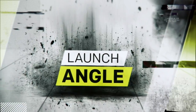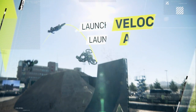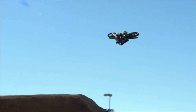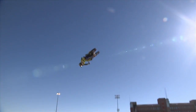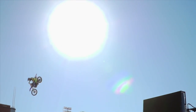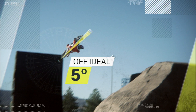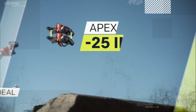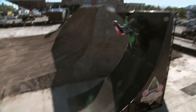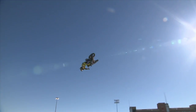Finally, launch angle. A rider's flight trajectory is determined by both launch velocity and launch angle. This is why coming off the ramp as vertically as possible is necessary to achieve maximum amplitude. In fact, launching just five degrees off ideal can result in a competitor's apex being 25 inches shorter — more than enough to be the difference between walking home empty-handed or with the gold.